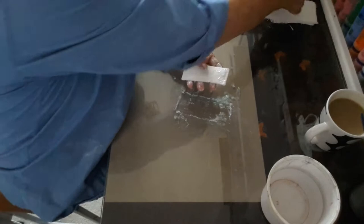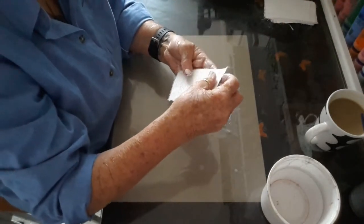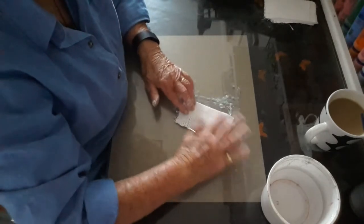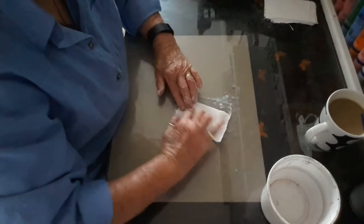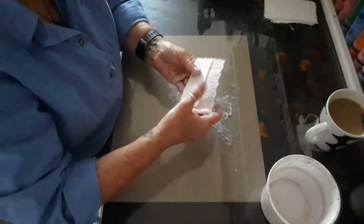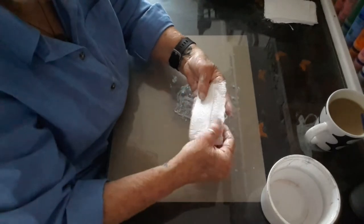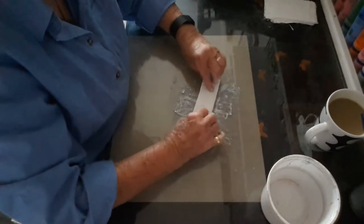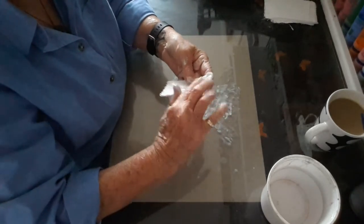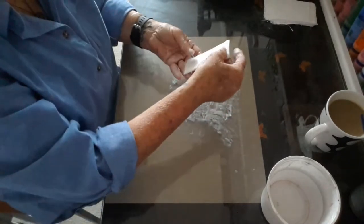Let's do one the other way — half and half — and see if it'll soak up some of that water. I've got to dip it in the water, trust me. That looks pretty good.